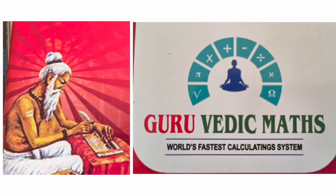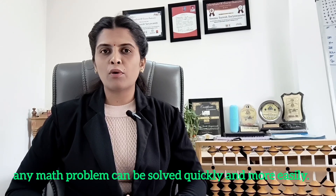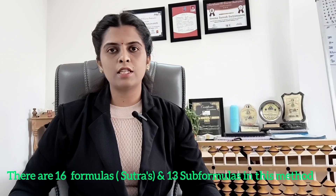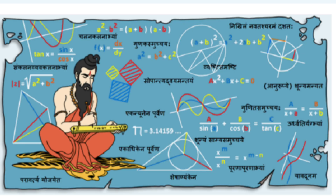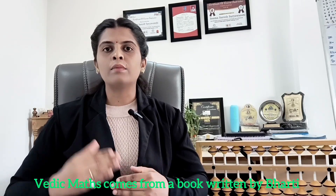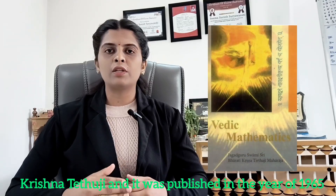Moving forward to Vedic Maths. Vedic Maths is a very special technique through which any math problem can be solved quickly and more easily. There are 16 formulas — sutras — and 13 sub-formulas in this method, and using these techniques, students can solve various types of problems in arithmetic, algebra, geometry and more without making mistakes. Vedic Maths comes from a book written by Bharati Krishnatirthaji and it was published in 1965.